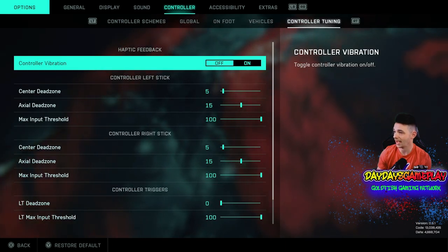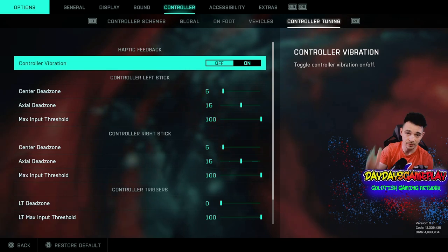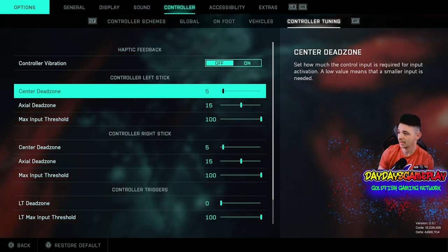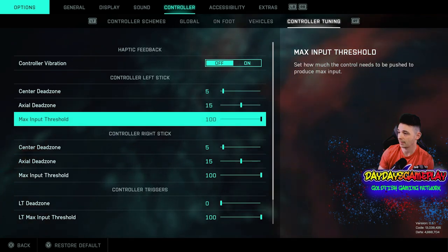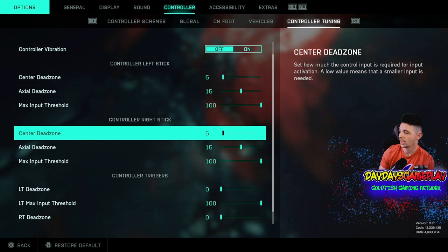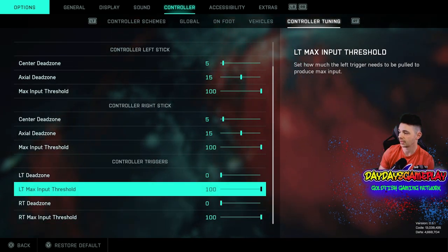Turn your controller vibration off — a lot of players play with this on, but turn it off. I have my center dead zone, axle dead zone, and max input threshold set to 5, 15, and 100 respectively — all the way down except for the controller triggers, which are just default.